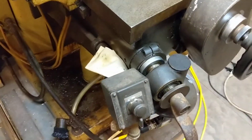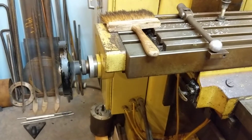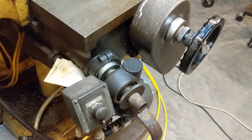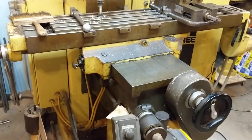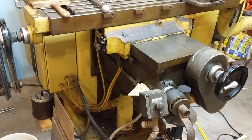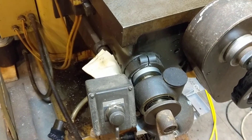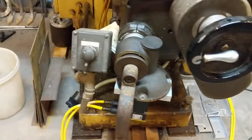Hey guys, wanted to make a video for you here. My machine is moving all three axes — that's the Z movement right now. I did have this working last night, but the Z keeps tripping the circuit because it's saying it's drawing maximum amps.